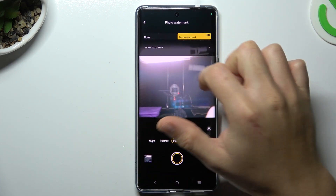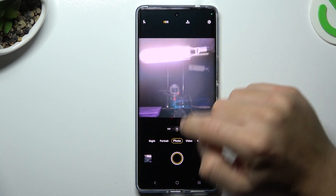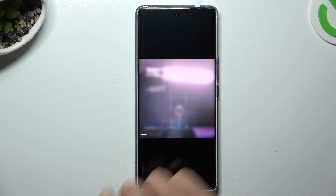If you want to switch it off, click on 'none'. If you want to turn it on, click on 'text'. Now just take your photo with or without the watermark.